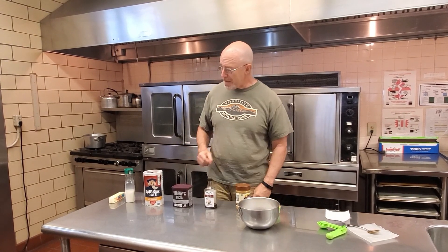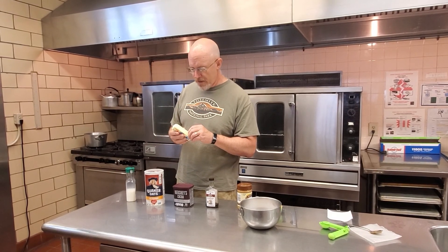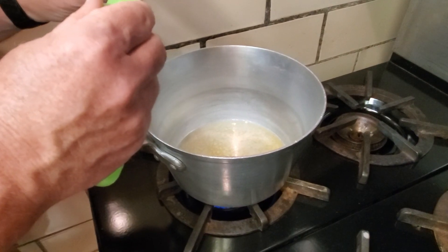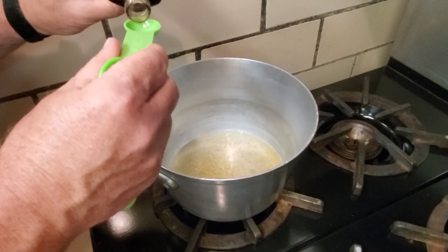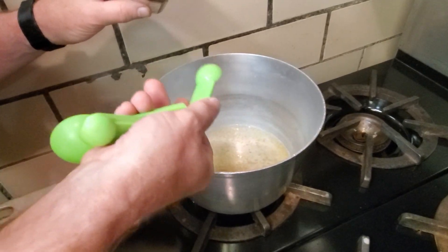First step in the process: we are going to melt our butter over here at the stove. Our butter is just about melted. We are now going to add one teaspoon of vanilla.